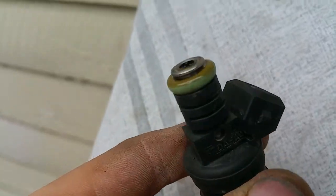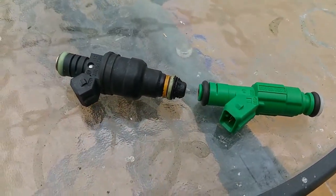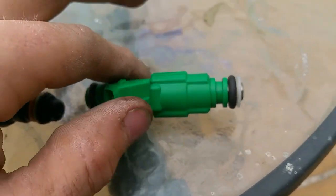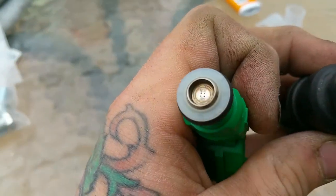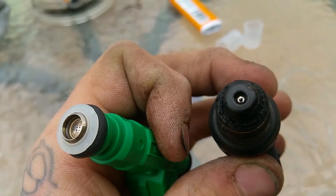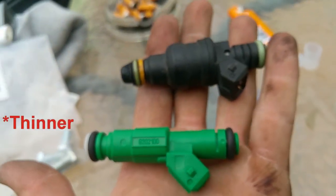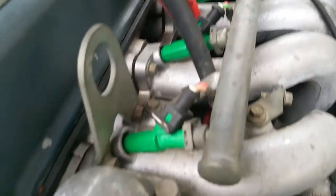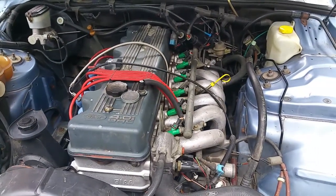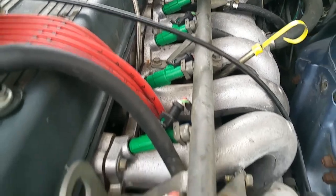That's the manifold side, that's the fuel rail side. Little side by side comparison — the original 19 pound injector and the Bosch 968 42 pound. See, that's a single spray jet and this one has four. The 42 pounder is physically smaller, which is interesting. All back in — a bit fiddly to get them all back in, just need them all to be sort of lined up so you need an extra set of hands. There you go.